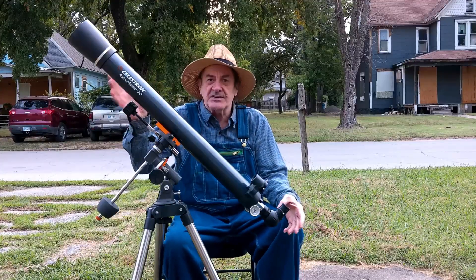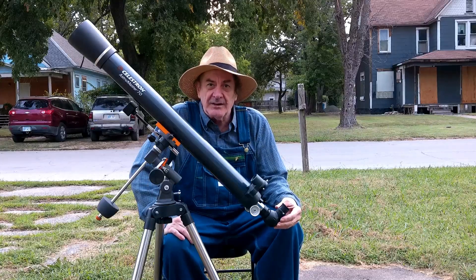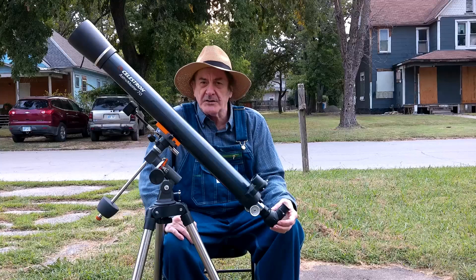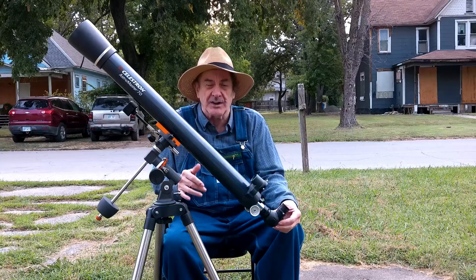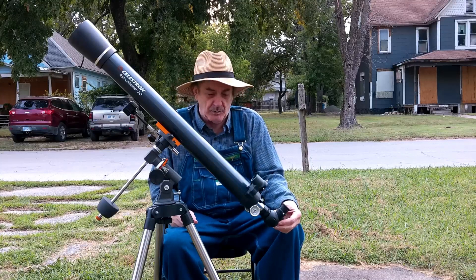This is a 70 millimeter AstroMaster reflecting telescope by Celestron. The AstroMaster series has 70 and 90 millimeter refractors as well as a 114 millimeter and a 130 millimeter reflector.